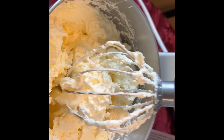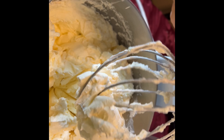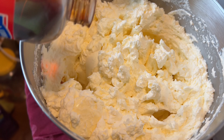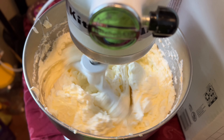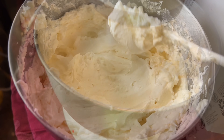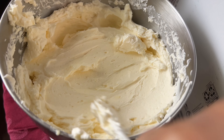Once it starts to firm up, remove the whisk attachment and attach the paddle attachment, then add your vanilla extract. The paddle attachment will help eliminate some of the air bubbles while also giving a very velvety, smooth finish. After two to three minutes, you'll have a really nice smooth texture.